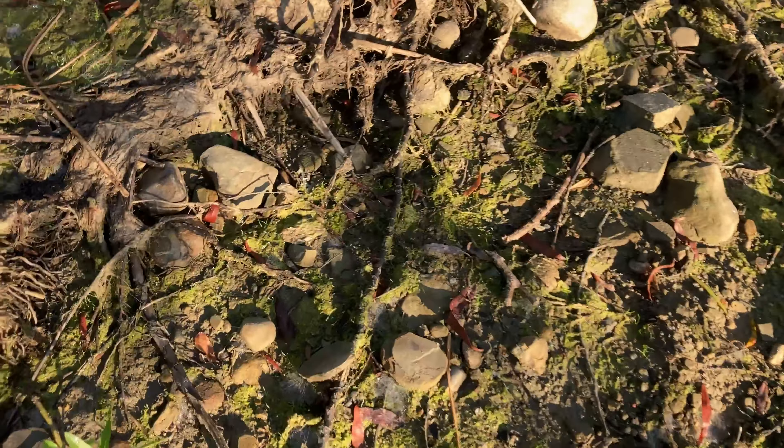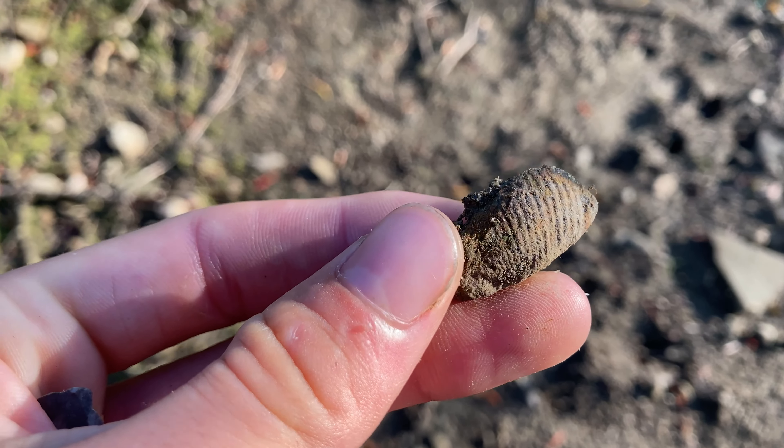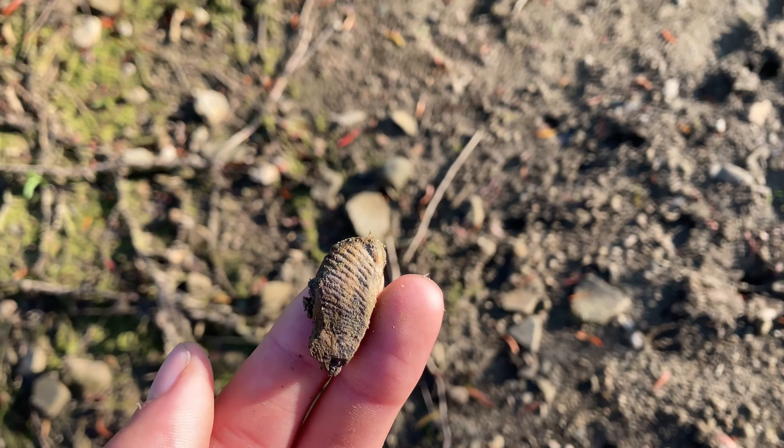I've got something here — it's not native, but it's a pretty cool little fossil. Just the little end of it, but it's a couple million years old. Pretty cool.